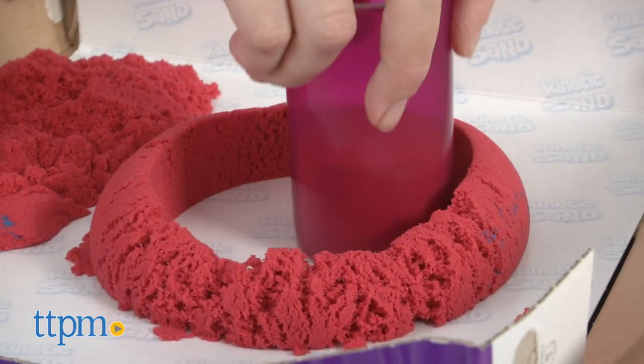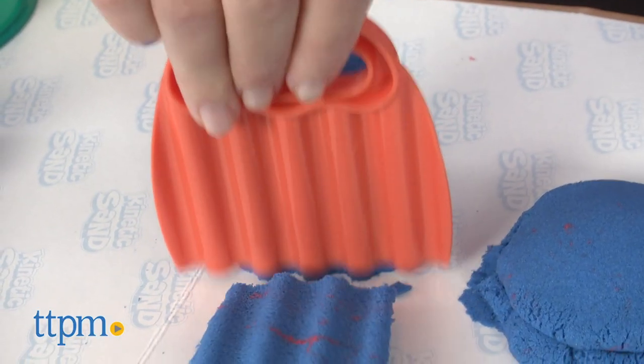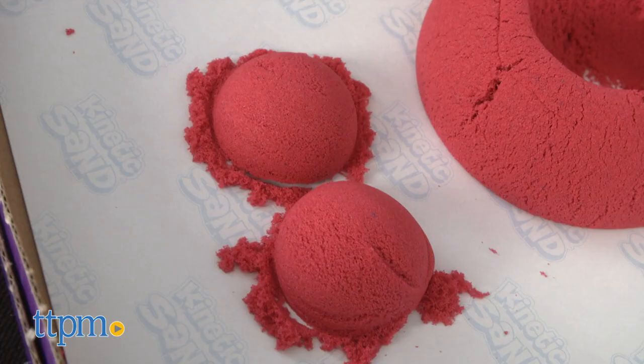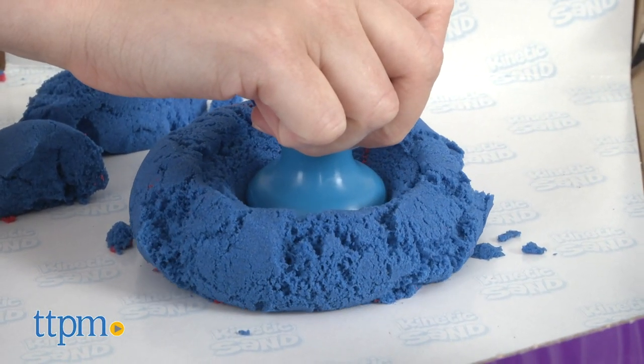Use the square and circle cutters to cut shapes, and use the crinkle tool to cut crinkly slices. So cool! Other ways to play include scooping up sand using the scooper, using the squisher to squish down a column of packed sand, and grating sand using the twister.